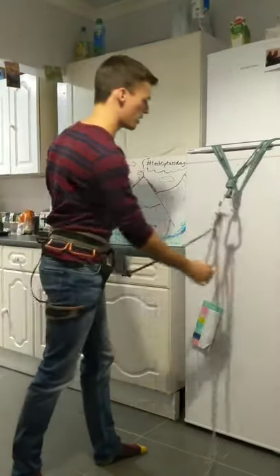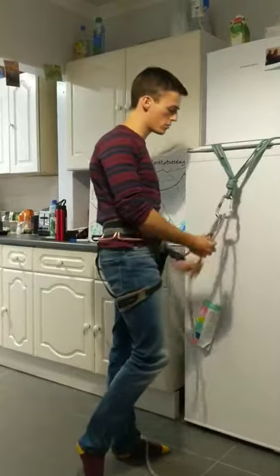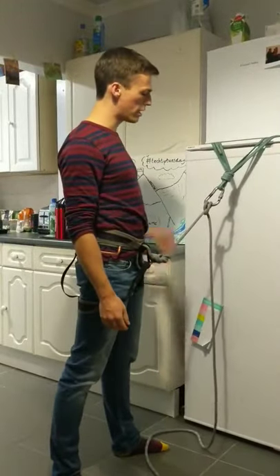We can adjust the length by pulling on either strand and moving ourselves towards or away from the carabiner and the belay.